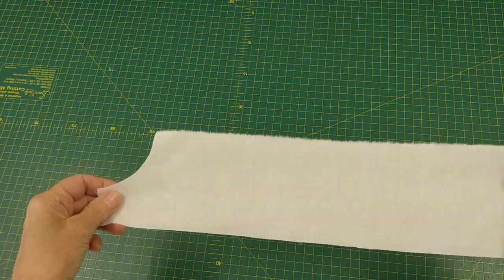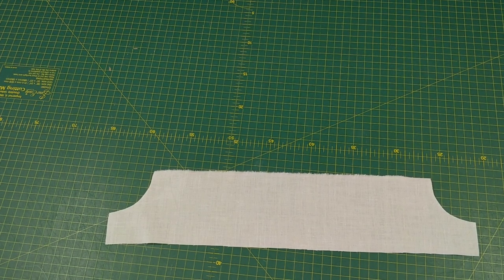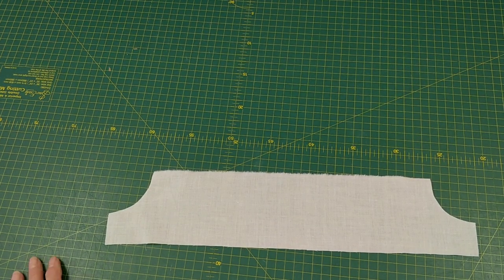Here is my first piece, which I'm going to use to attach to the front yoke — it'll go over the smocked area.